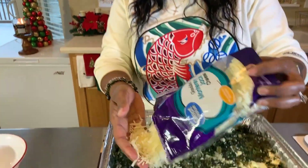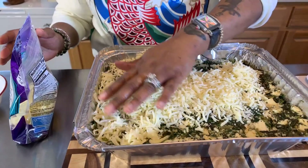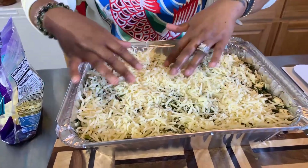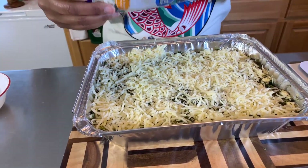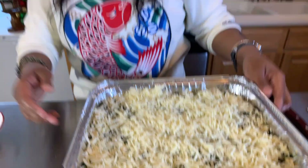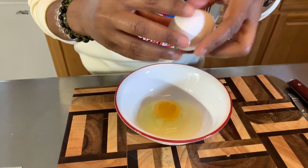For the Monterey Jack, let's take it and put a nice amount right on top — this is delicious just like this and you could bake it this way, but we're going to go a step above that. Now we need to take these two eggs, scramble them, whisk them, and put just a little tap of water in it so we'll have an egg wash to put on top of our pie crust.